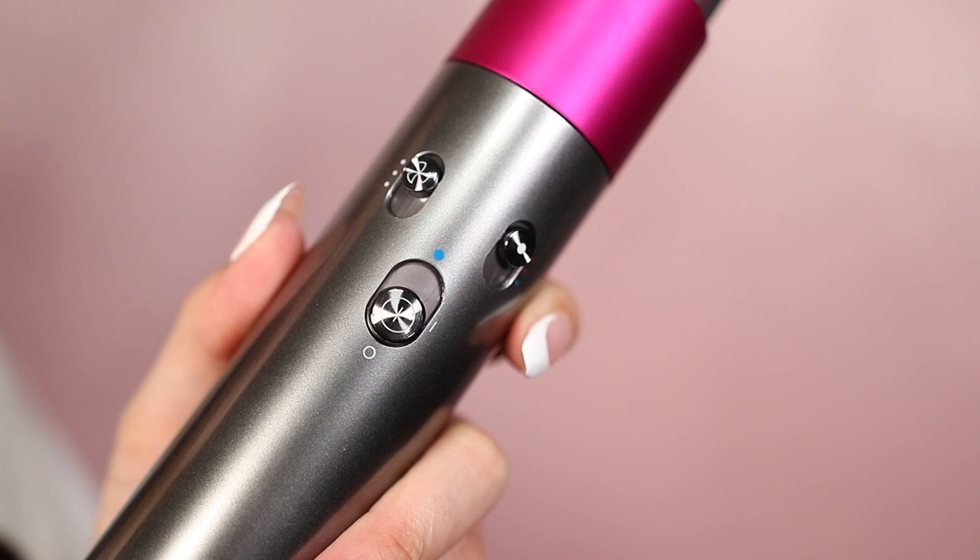And unlike your traditional curling iron and hair straightener, the Dyson Airwrap uses air to dry and style your hair without using any extreme heat. There is actually a sensor in the Airwrap that measures the temperature of the air 40 times per second to make sure the temperature does not get above 150 degrees. The Airwrap is also supposed to make your hair feel exceptionally smooth, voluminous, and frizz-free. On the handle there are three knobs you can use to adjust the intensity of the air and the temperature.